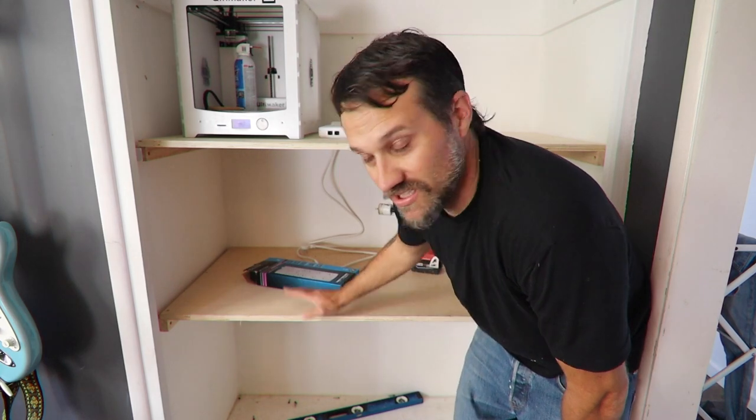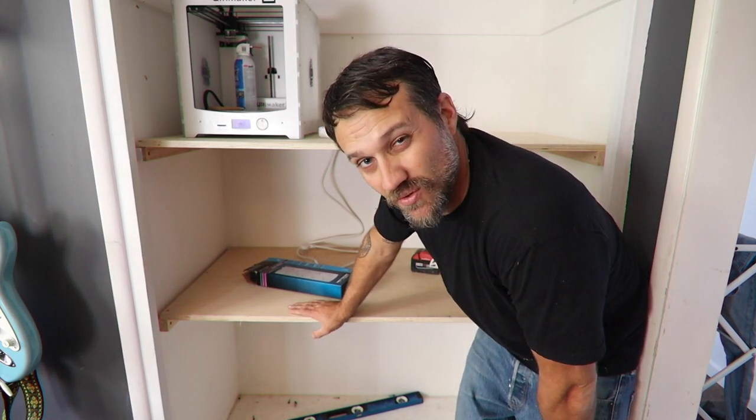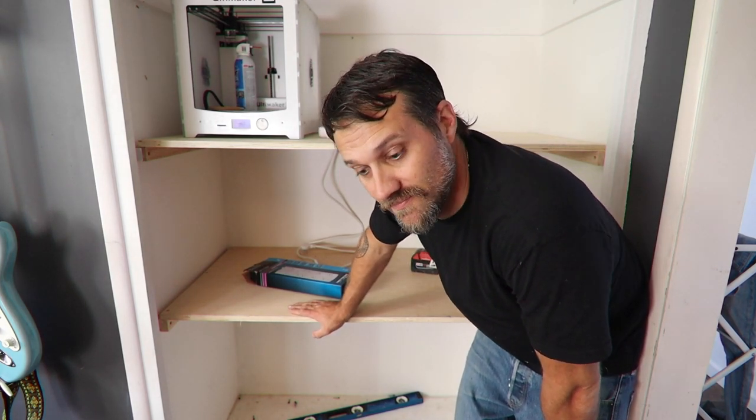All right, that's it — those are my shelves. Hopefully you enjoyed it. Thanks for watching, please subscribe, and have a great day.